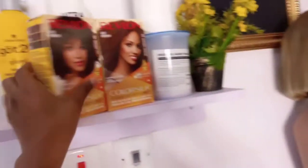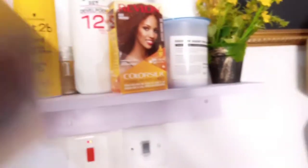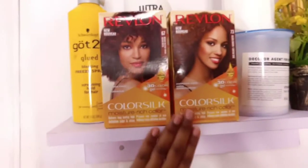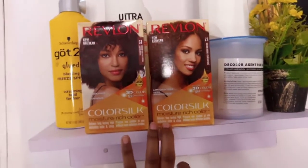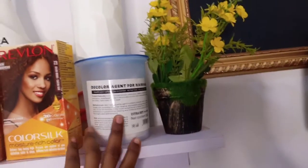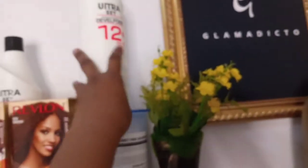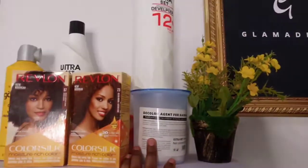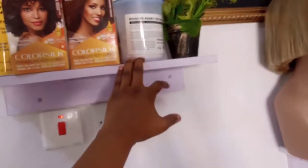For this hair color, I'll be using the medium chestnut brown by Revlon number 67 and the golden brown number 73. These are what I'll be using to get that dark natural brown color. I'll also be bleaching with my developer and bleach — I'm using Ultra Set because it's effective. That's what I could find. Let's color!